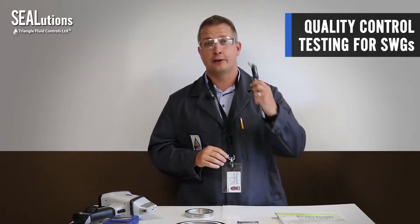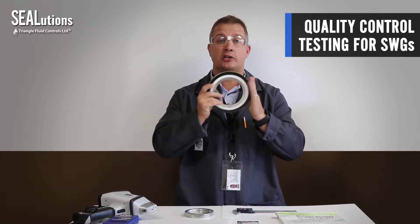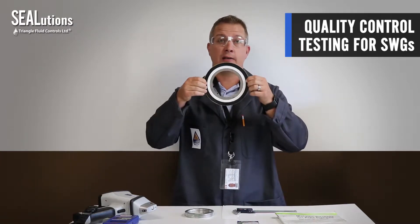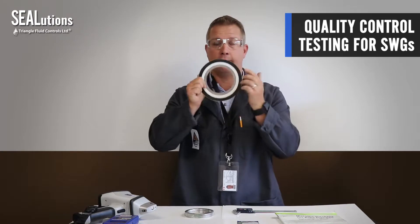Get yourself a good set of Vernier calipers. Basically, if you have a spiral wound gasket and you're checking dimensionally, you can check the outside dimension of the centering ring, the outside dimension of the winding, the inside dimension of the winding, and also the ID of the inner ring.